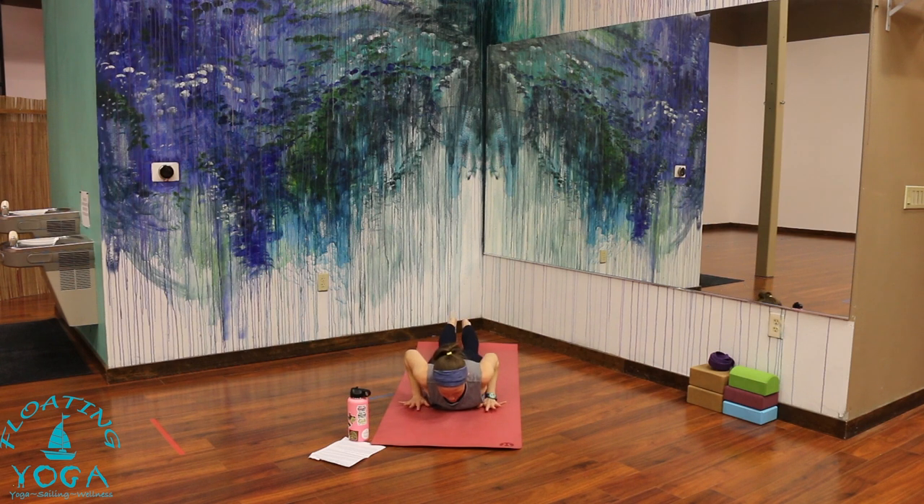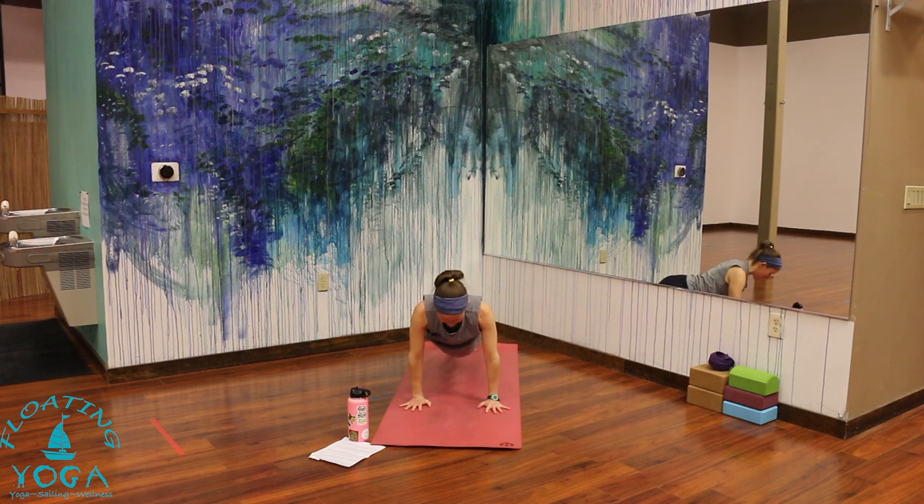Tuck your toes. Hands come below your shoulders. Lift your knees. Take a breath in. Exhale, high plank — you can always keep knees down. Take an inhale here. Exhale to downward facing dog.